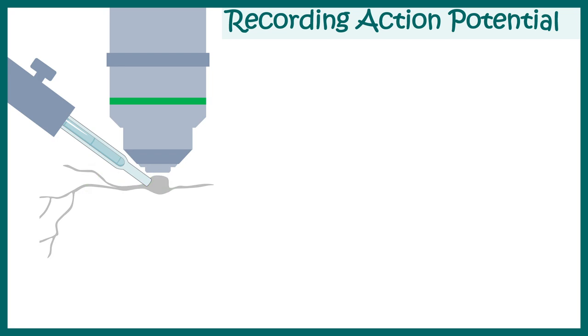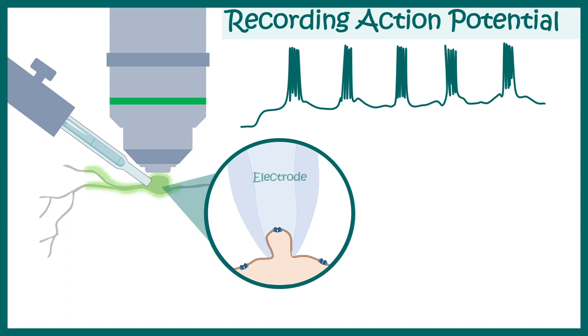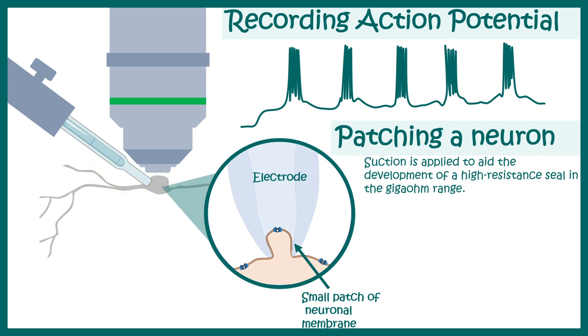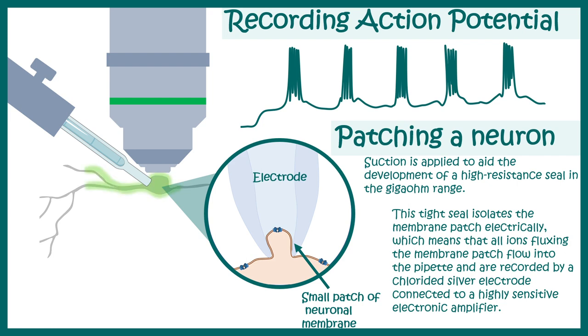Now let's see how we can use whole-cell patch clamp recording configuration to determine several electrophysiological properties, such as action potentials. Here is the electrode and here is the small patch of neuronal membrane as seen in this diagram. Patching a neuron is difficult. First, a suction is applied to aid this membrane seal, and this membrane seal is so tight that the resistance reaches the gigaohm range. This tight seal electrically isolates the membrane. Whatever ion flows through the ion channels in this patch of membrane can now be detected by the amplifiers. The seal has to be very tight so that nothing can leak out.